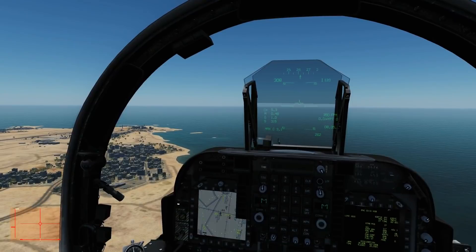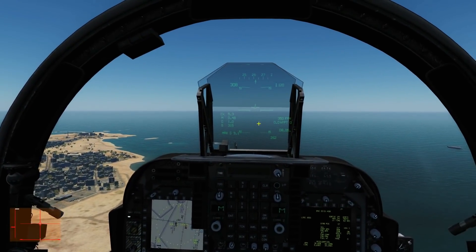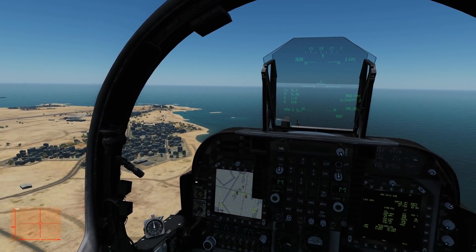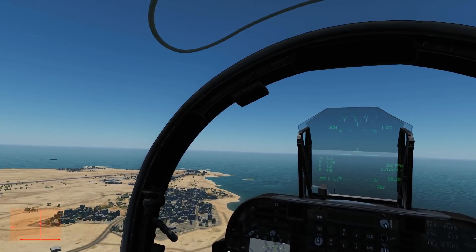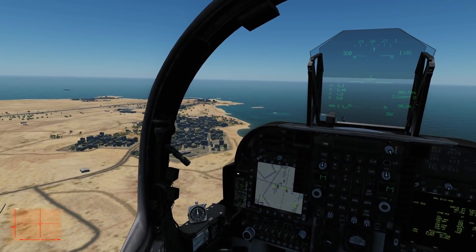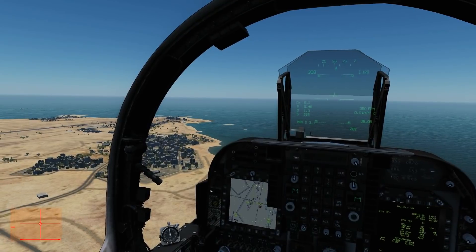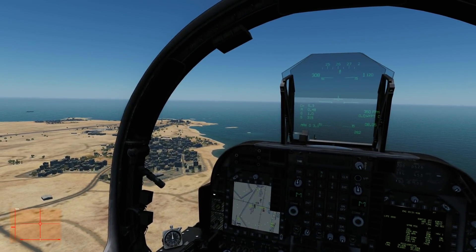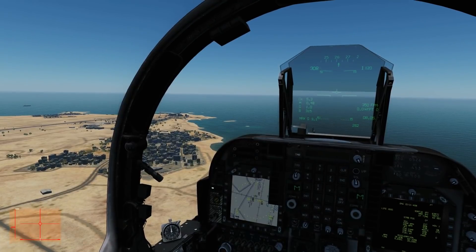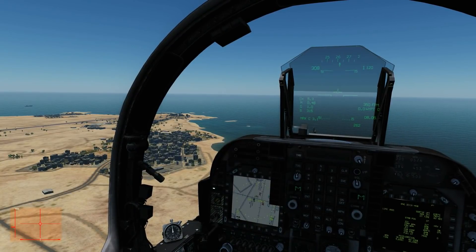On our base leg turn, we're going to start going from circuit speed — currently 300 knots — and circuit altitude of about 1000 feet AGL, down to the beginning of the approach. The approach is going to be as close as we can get in the Harrier to a normal airfield landing. Even though we're doing a conventional landing, we'll still use some nozzle. At the end of our base leg turn we want to be about 150 knots and roughly at 1000 feet circuit height, on a minus three degree descent.